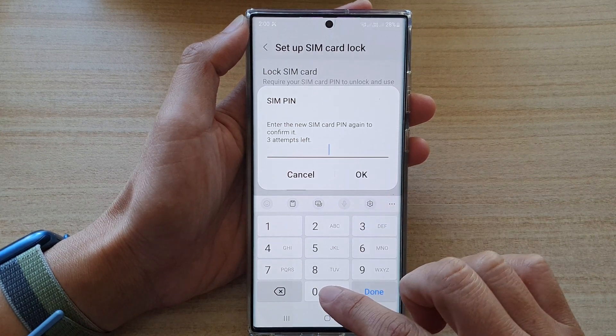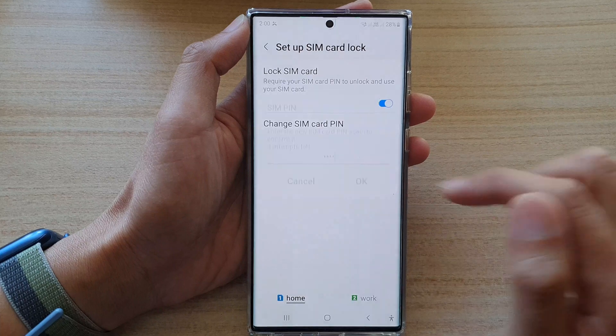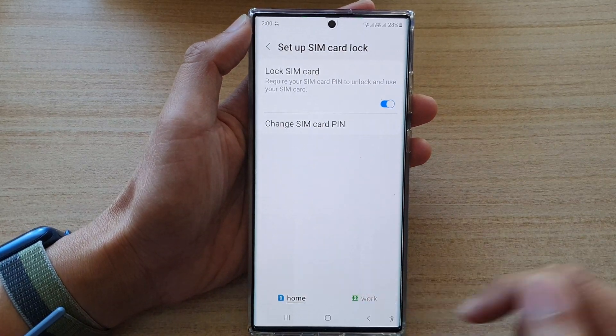And we need to put in the same SIM PIN again just to confirm. And that's it — we have successfully changed the SIM PIN.